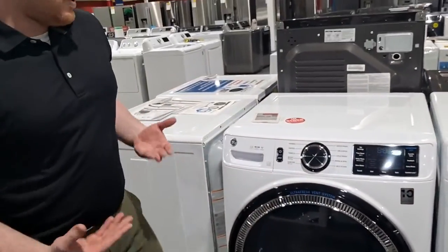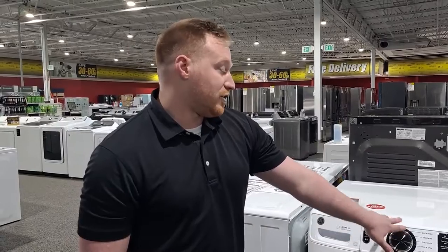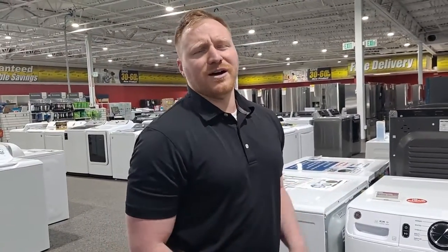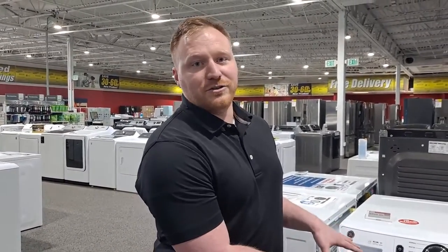This is still a really nice machine because it has all the cycles you're looking for — your normals, your whites, your self clean, and your quick wash. It also has Wi-Fi, which people ask me all the time: why would my washer or dryer have Wi-Fi? No cameras, no microphones that you need to worry about — nobody's watching you do laundry.